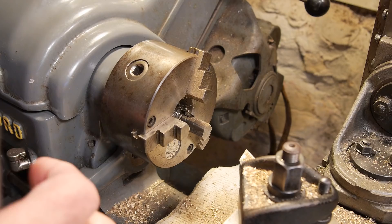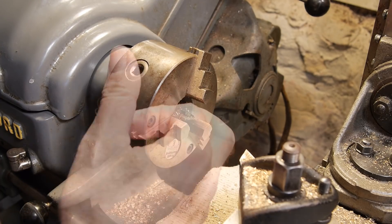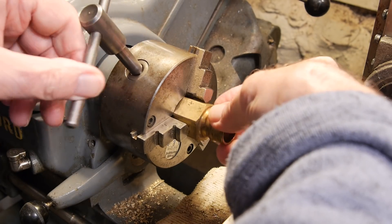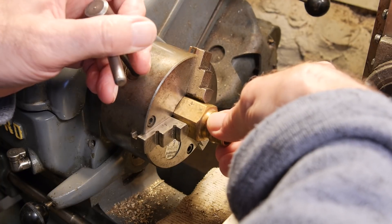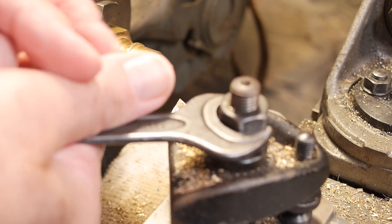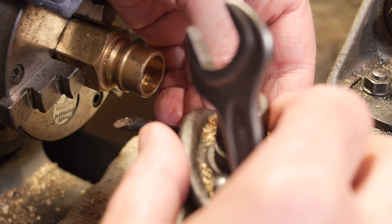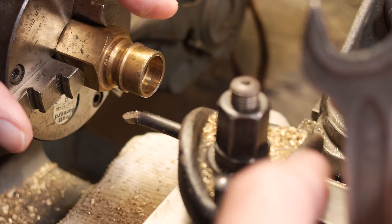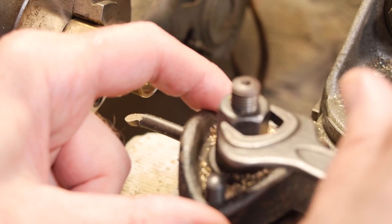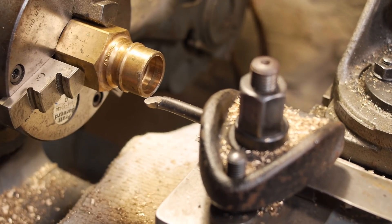Let's go to the lathe and get on with it. Make sure the jaws of the chuck are nice and clean because it's a self-centering chuck and I don't want a bit of grit to be pushing it off centre. I'll give it a bit of a rattle to make sure that's all nicely centred up. Next I'll put in a boring tool because I'm going to bore it out to the right internal diameter first. I do that with a small micro boring tool which I made some years ago, and because I haven't got a quick change tool post I have to use little shims. Clamp it nice and tight.